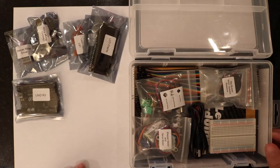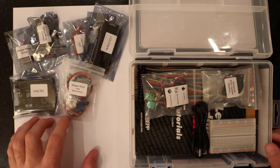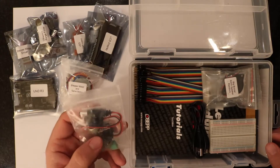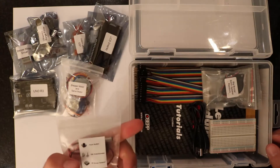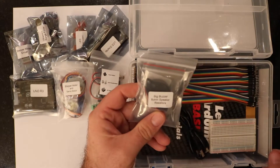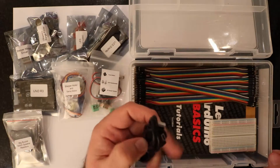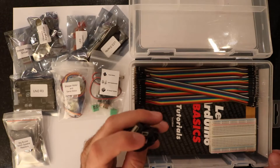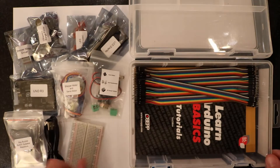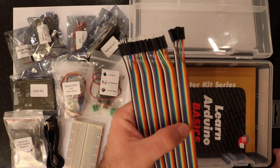On the lower level you can see that we have the stepper motor and servo motor. We have a bag that has some potentiometers, buttons, a nine volt cable, and screw terminals. We have a buzzer, an 8 ohm speaker, and some resistors. We have a USB cable type A to mini B, a breadboard, and an assortment of cables to connect our Arduino to our breadboard.